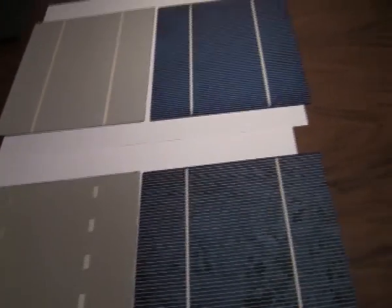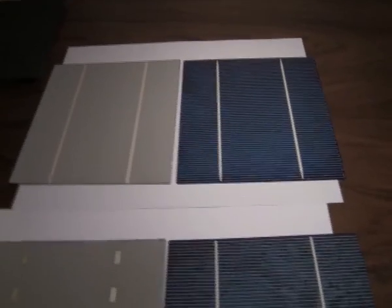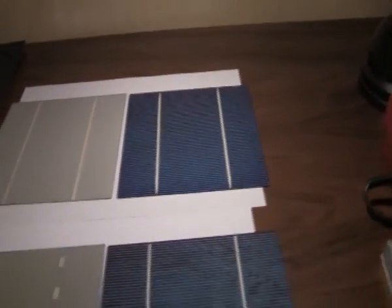Normally, these cells come in a bundle like this — about 50 pieces per bundle. Before starting to tab cells, it is good to have some kind of tool or template. This tool will help you solder without any problems.